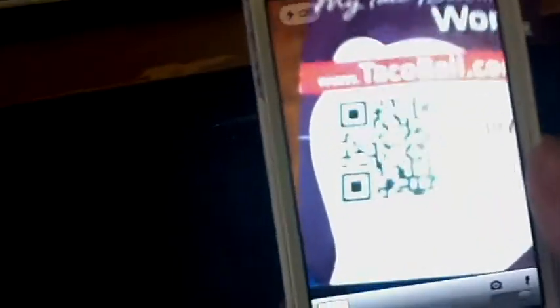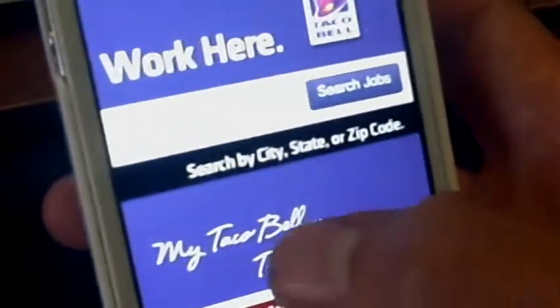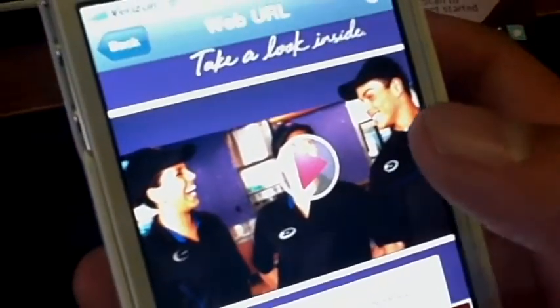Now these codes are literally everywhere. I was at Taco Bell actually when I noticed that, next to a small 'Apply Here' poster, there were miniature cards that had a QR code on them. Taco Bell has taken advantage of the simplicity of QR codes, because while you wait for your food, you can go directly to the website to apply.